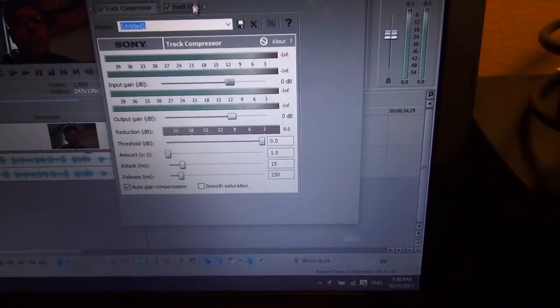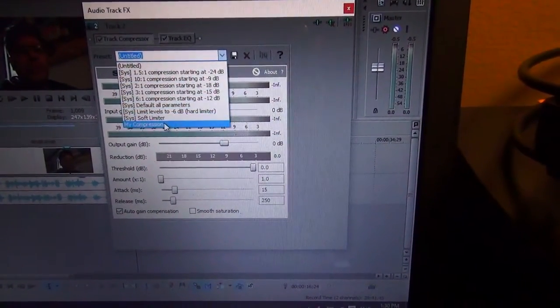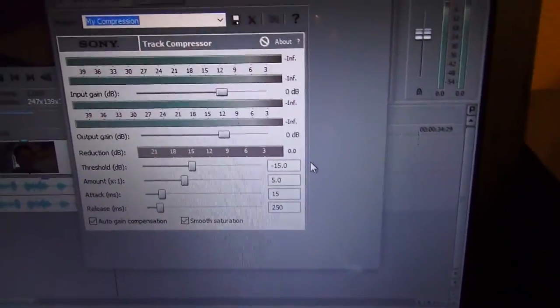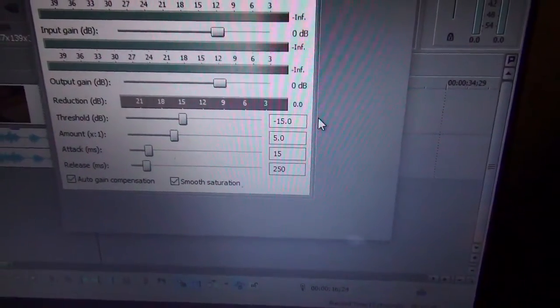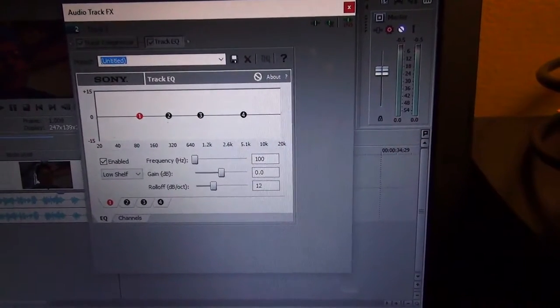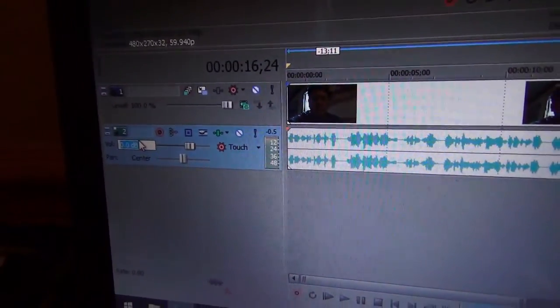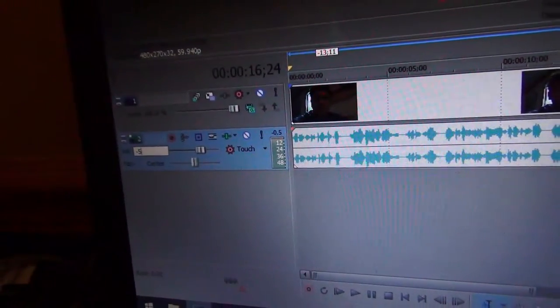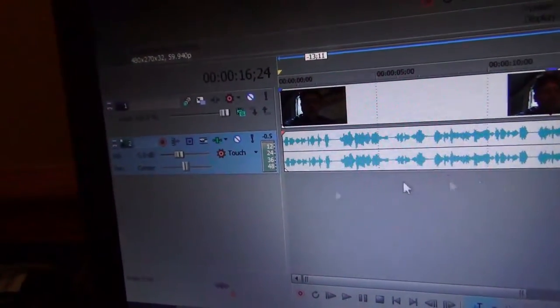I put the compressor first and then EQ second. I have my own little preset for compression — you can take a little time to write it down if you like. The compressor also boosts the signal a bit, so to avoid peaking I typically reduce the gain by about 5. Sometimes a little less, just depends.